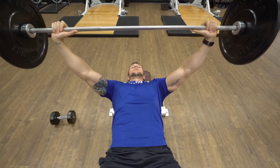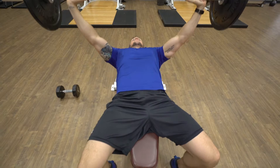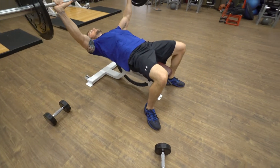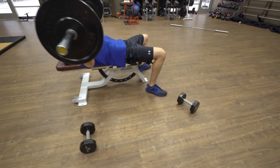Press the bar straight up, slowly lower, straight up, slowly lower. This one's going to hit a little bit more of the outer fibers of the chest, make a nice wide chest.